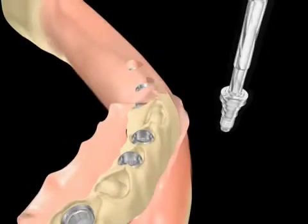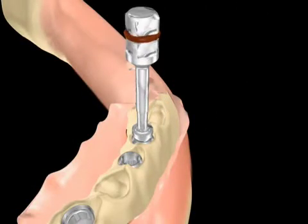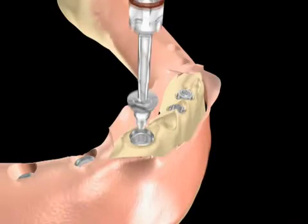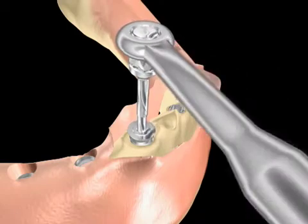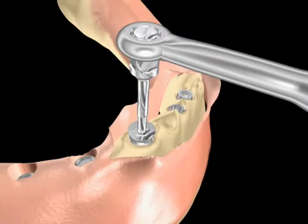Upon placement of the implants, the appropriate Flat-1 abutments are secured. These abutments are available in two platforms: a 3.5 mm narrow platform and a 5 mm wide platform. In addition, they are available in three different heights, ranging from 1 to 3 mm, thus enabling the ideal placement of each abutment and optimum margination of the final restorations.